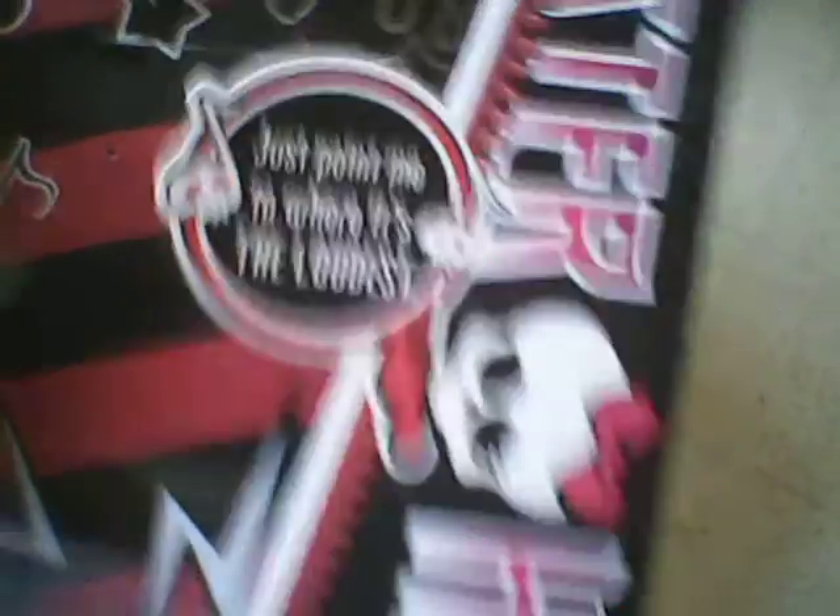Like the other Music Festival dolls, it has the Monster High skull with the headphones. Monster High. And it says, just point me to where it's the loudest.